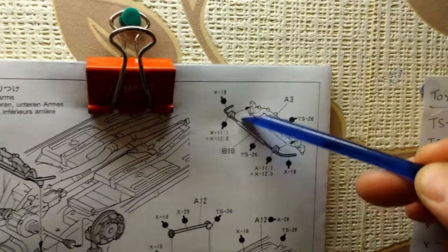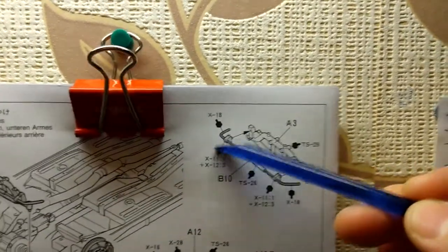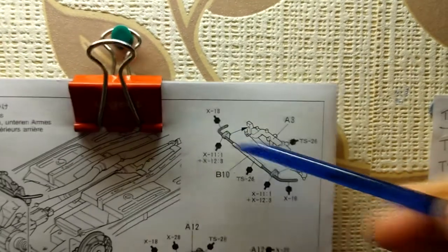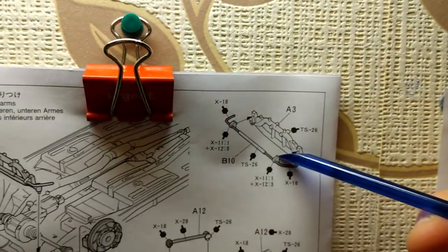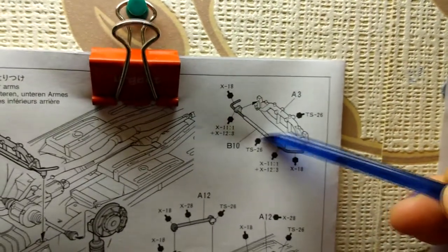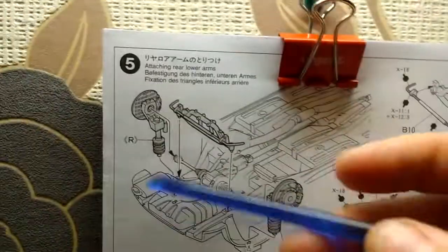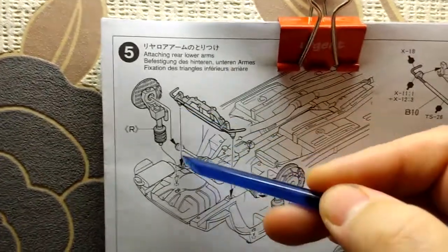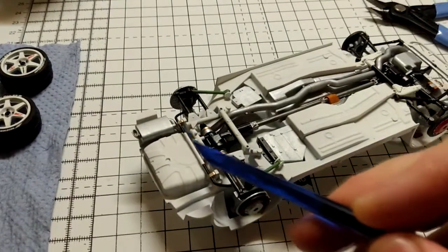Then you've got A3 - B10 glues into the back of A3. A3 is white, B10 you've got the outer armatures there in black, you've got the gold-silver mixture for the clips, and then you've got the TS-26 white which I've just spray painted in white, and that just glues onto the back of there, and then that glues into a couple of pin holes there from underneath the brackets. So that's all that assembly there.